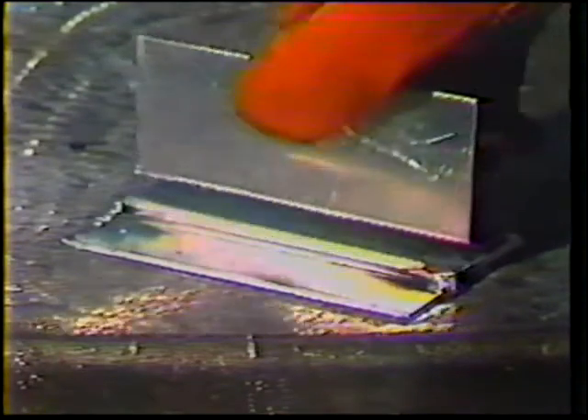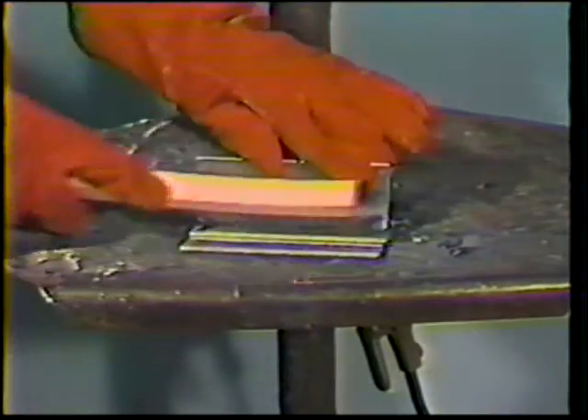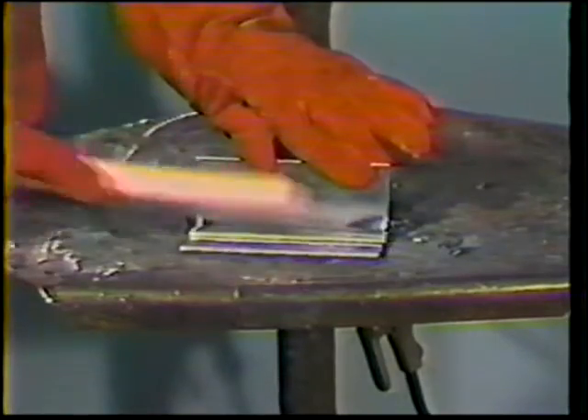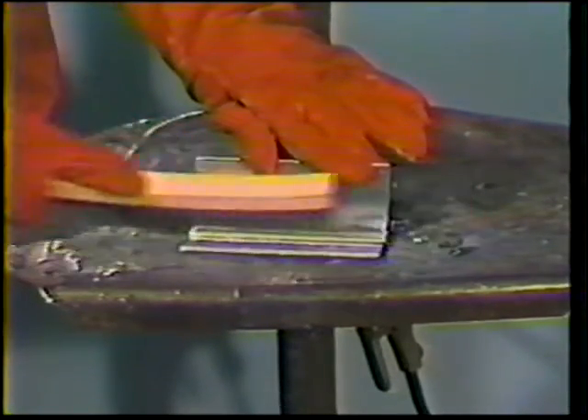The T-joint is added by positioning a third plate perpendicular to the top plate of the lap joint and tack welding it in position at each end. While the joints are still hot, clean them thoroughly with a stainless steel wire brush to remove any contaminating oxides.